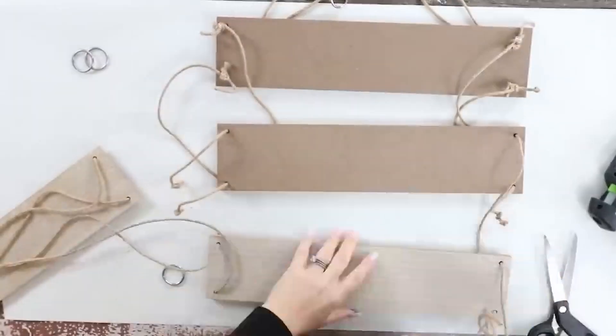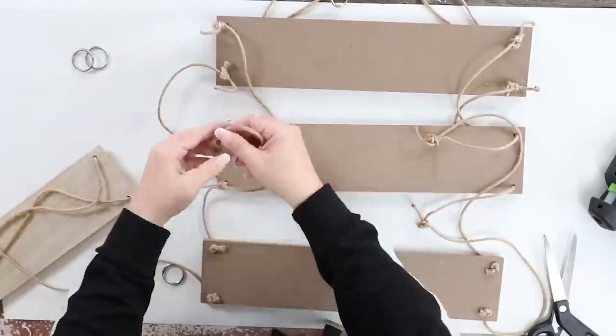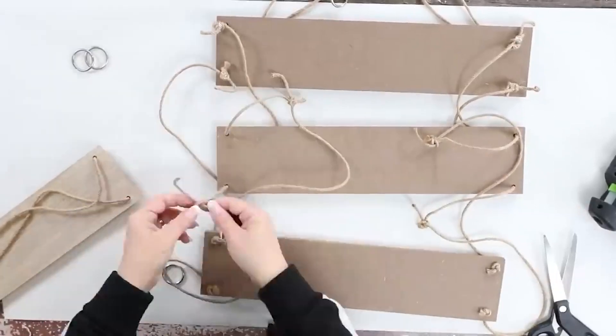The thing that you want to make sure is that your shelf is as level as possible so that when you add decor to this, it's not going to fall off. You're going to repeat those same steps with another shelf on the bottom. You could make this as tall as you want it — I just added in three shelves.